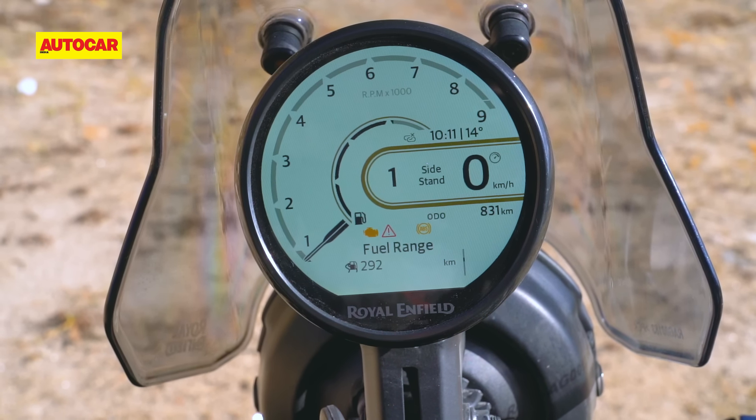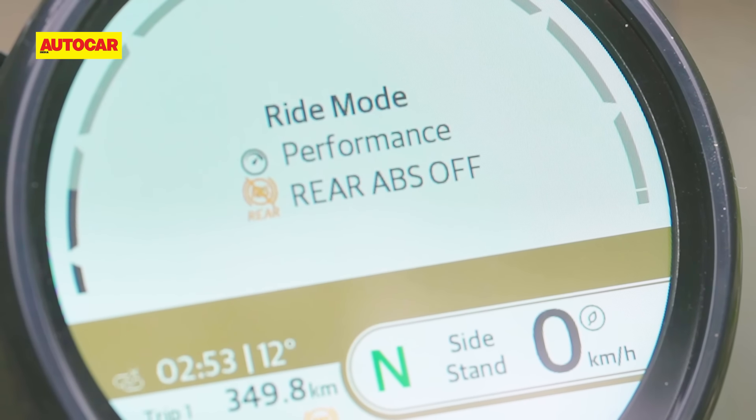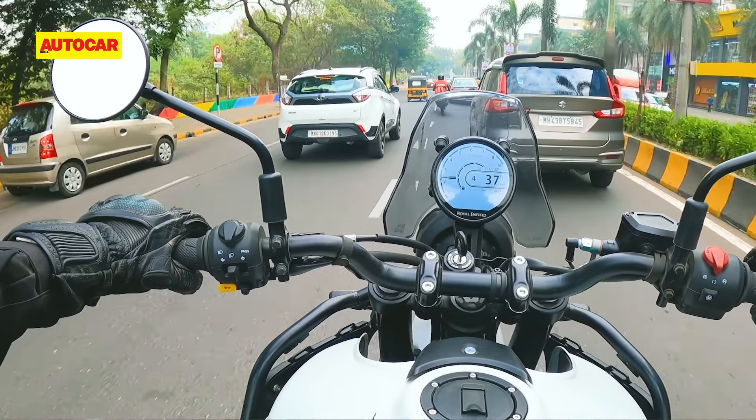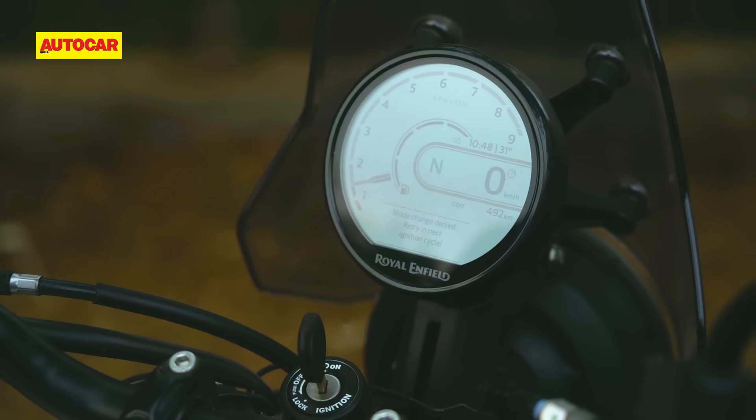The fuel gauge has proven to be quite reliable and consistent, working better than what we've seen in the 350s and 650s where the fuel level can dramatically drop when approaching reserve. Then there are the four riding modes: performance with rear ABS on, performance with rear ABS off, eco with ABS on, and eco with ABS off. Eco mode cuts performance by about 20% in the first four gears, then gives full performance in fifth and sixth. I've never used it — the throttle response is very nice and the low RPM performance is not startling. What is annoying is that sometimes the modes don't want to change on the move; you get a message saying 'try on the next ignition cycle.' It's a niggle Royal Enfield needs to sort out. I wish they would do what KTM is doing — you turn off the rear ABS and the bike remembers it, even if you completely turn the ignition off.